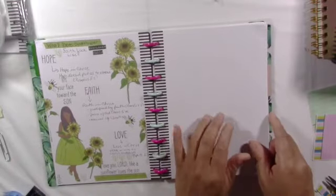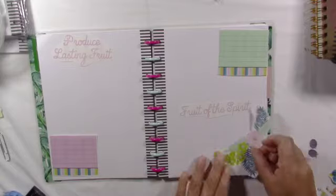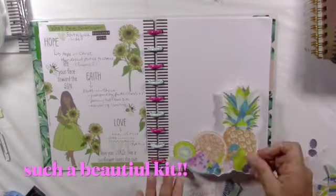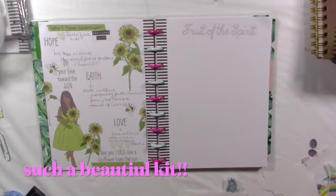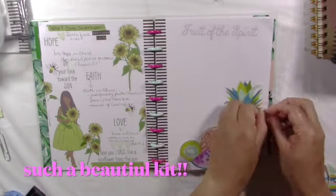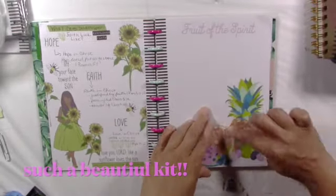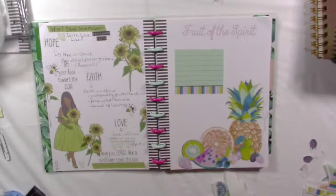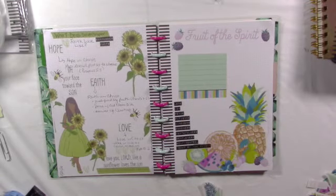I don't know if you guys plan for the month or use planners, but it's kind of rough setting it up. I like it once it's done, but the process takes quite a bit if you just want your planners to look pretty. Right now I'm setting up my Fruit of the Spirit — this is from Beautiful Good News. If you look down in the description box below, check out my code for Beautiful Good News. At the Etsy shop, use code SHERI20.